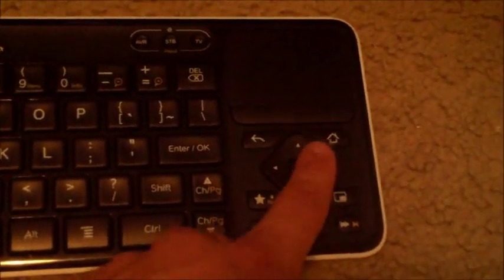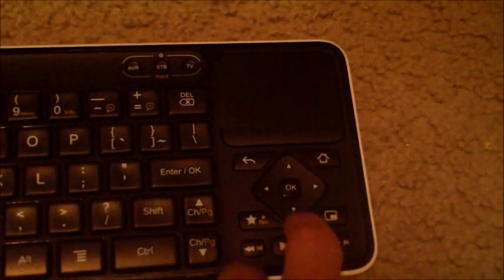Hit the back button to navigate back — the back button is right here, by the way. I'm using the directional pad and selecting with the OK button.